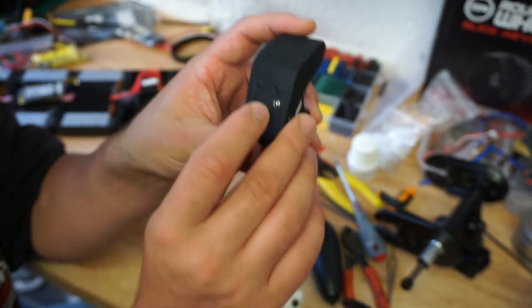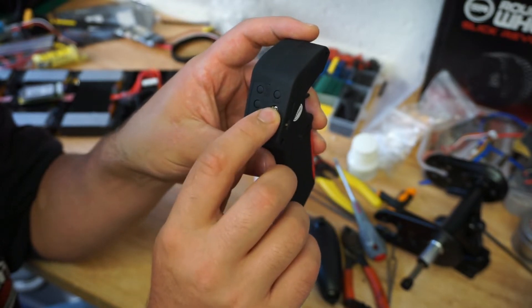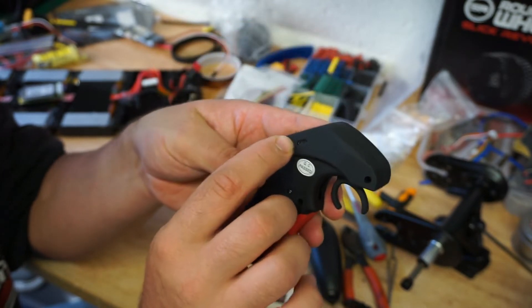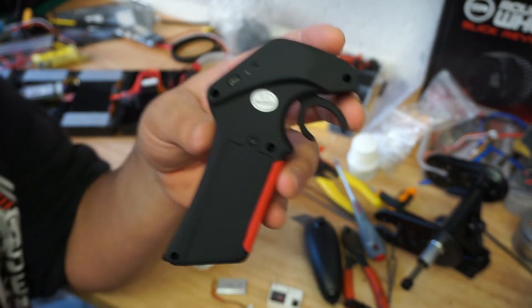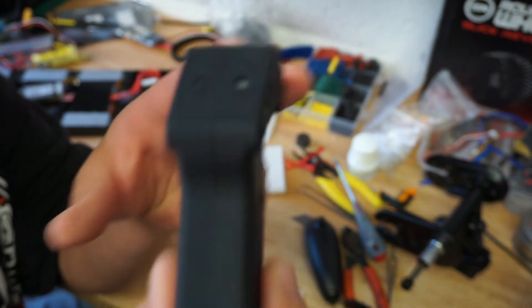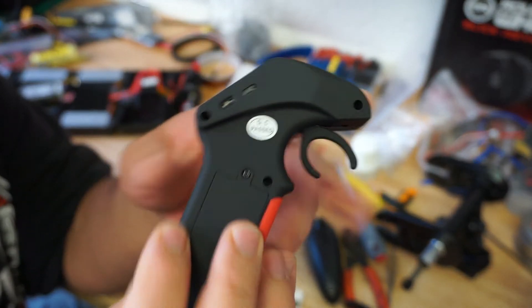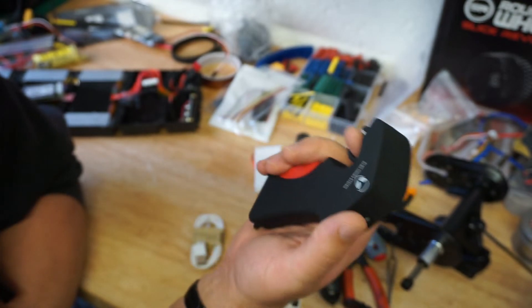It has a couple of buttons — on/off and channel 2, a binding button, trimming, and an on/off switch plus the charging port. The on/off switch is quite good — it's tucked away, very very small, it does not protrude whatsoever, which means you cannot accidentally hit it when you're actually operating the remote. I think that's a real benefit.